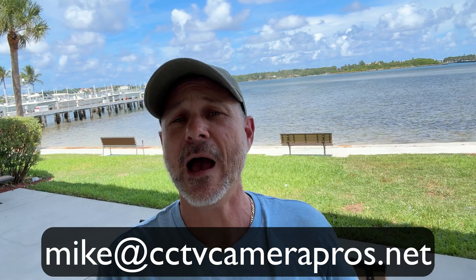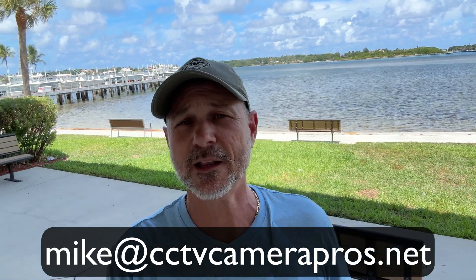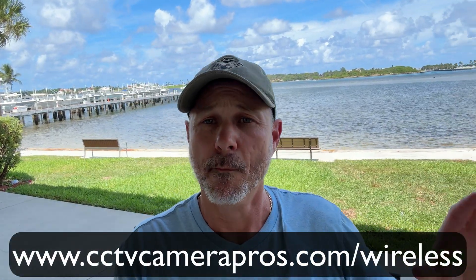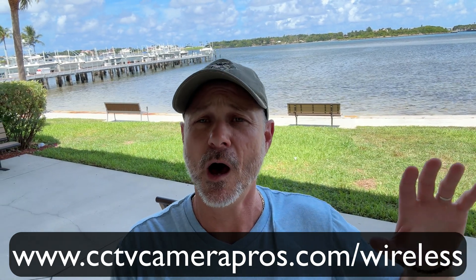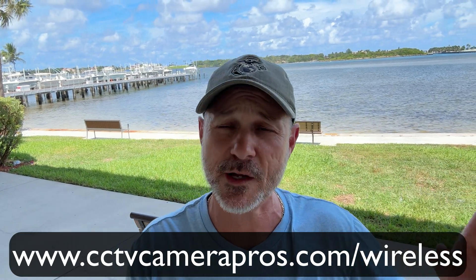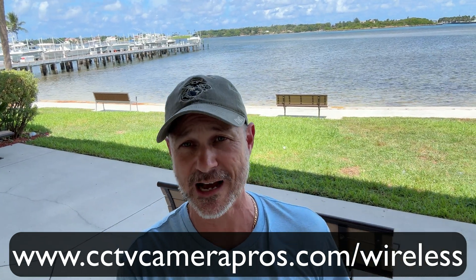If you have any questions about anything I talked about here, or anything regarding video surveillance equipment, you can email me directly at mike@cctvcamerapros.net. If you want to learn more about how we use these point-to-point and point-to-multipoint wireless bridge systems with our Viewtron IP camera systems and see more demo videos, request a quote, or request a free consultation, please visit www.cctvcamerapros.com/wireless. Thank you for watching.